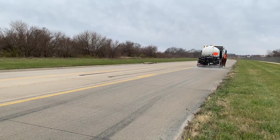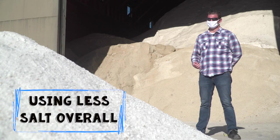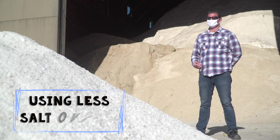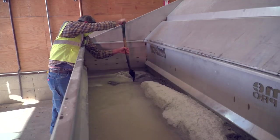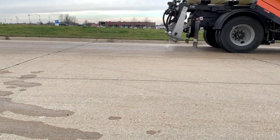With the right training and our staff using that training, we should be able to cut some of our salt amounts that we put on the road. Salt brine in itself is very efficient — for every one ton of salt, that creates about 800 gallons of salt brine.